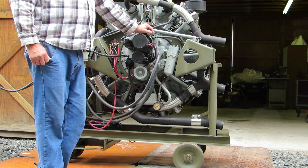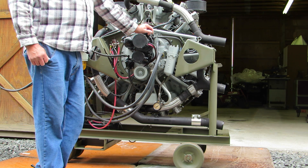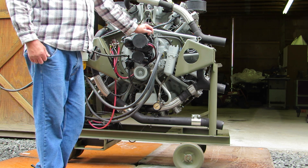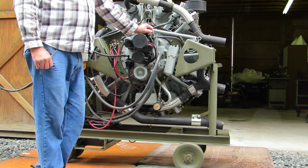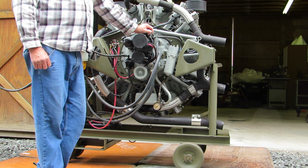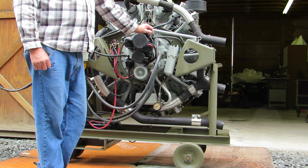The starter has been changed to an electric inertia starter off of a 3350 Curtis Wright. The original starter used something similar to a blank shotgun shell, like in Flight of the Phoenix. This had a breeze starter on it. This starter works much better.